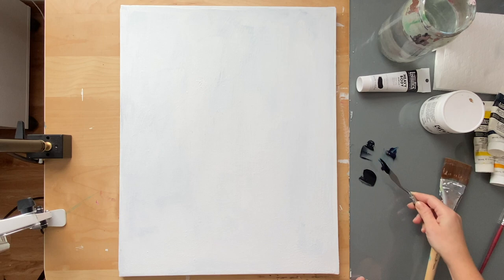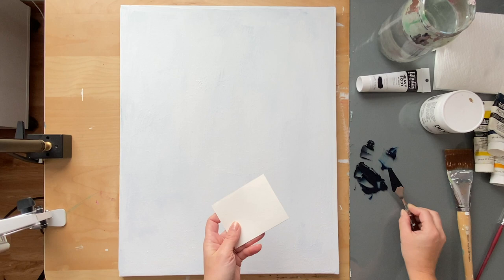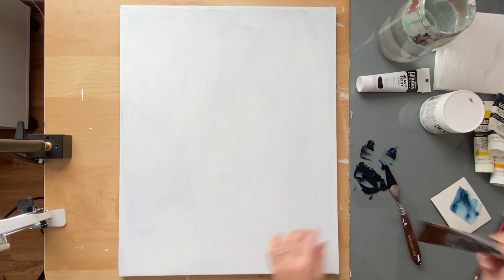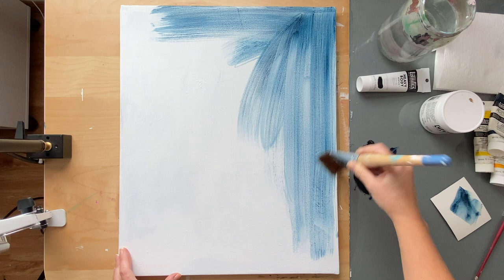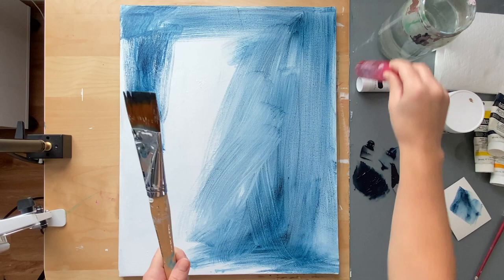I'm going to mix my paints and do a little swatch test to make sure I get the correct color. This dark blue is what we're looking for. We can always adjust it for the second layer because we're going to do this main layer twice. The first layer is just going to be very light — don't put a ton of paint on there. We don't want to waste a whole ton of paint on the background because it's just adding a subtle blue. Then we'll apply a second coat to make it darker.